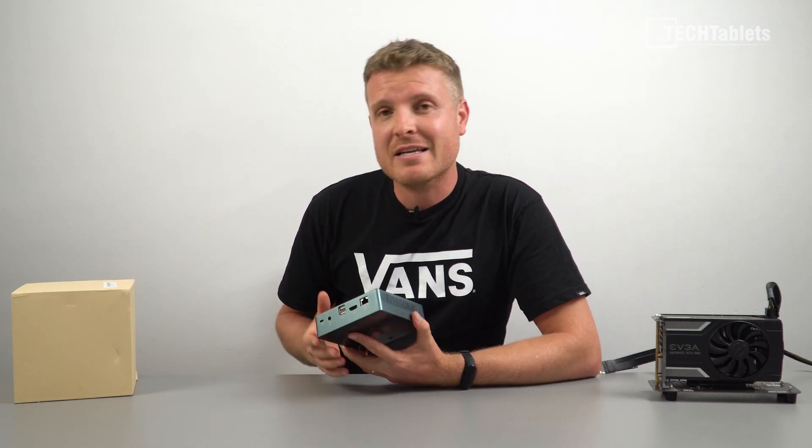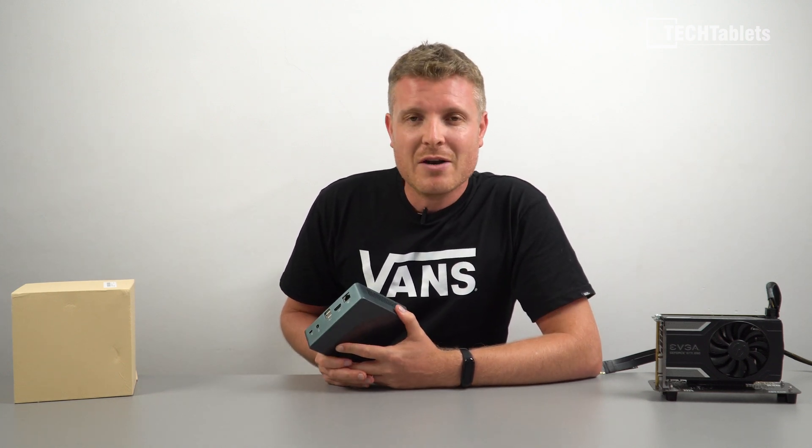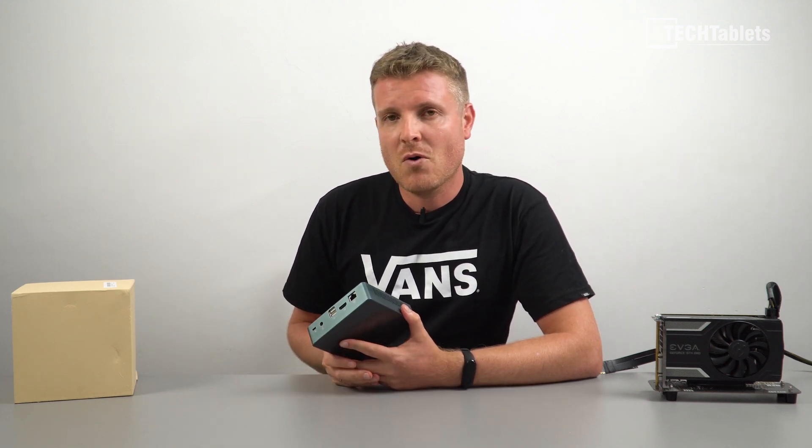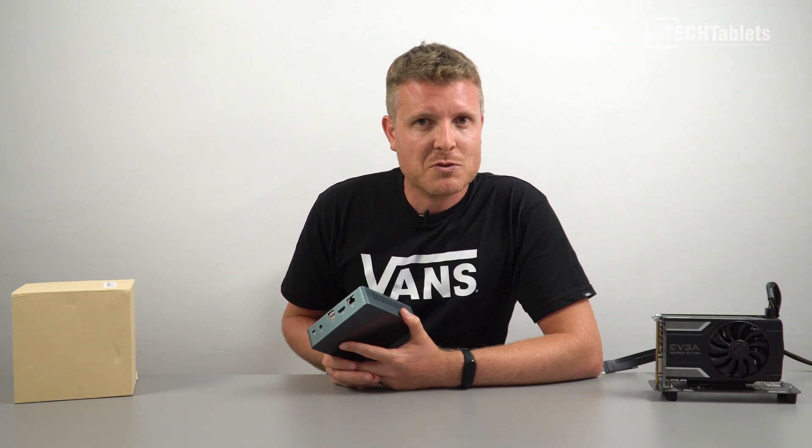Thank you so much for watching this review. I hope you liked it. Please give a like to this video — it helps out a lot with the algorithm. Also think about subscribing if you're new here. I hope to catch you in the next one. Bye for now.